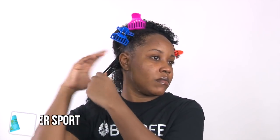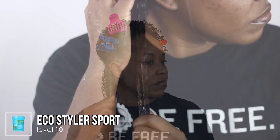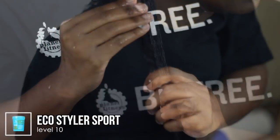Now I'm going in with styling. My favorite styler of choice is Eco Styler Gel. Today I'm using the Eco Styler Gel Blue — it is a level 10 and it is the sport version. There are two blue Eco Styler gels: one is a 7 and one is a 10, so just keep that in mind. I'm going ahead and applying the Eco Styler Gel because it is my styler of choice.